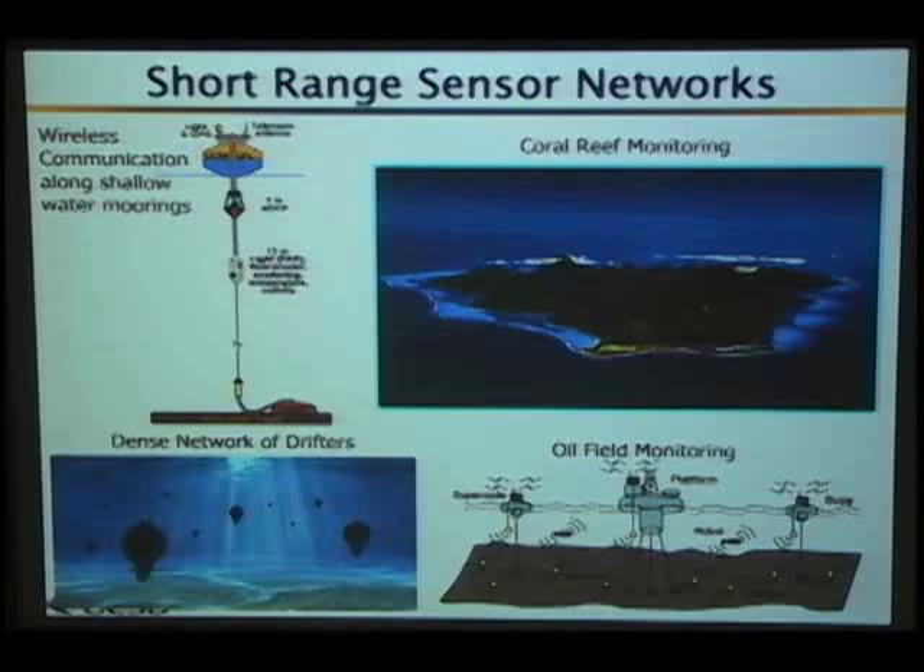Another scenario is closer coastal monitoring, specifically for coral reefs. The island shown is Morea in French Polynesia, about 15 kilometers northwest of Tahiti — a rather small island, about 60 kilometers in perimeter. I had the opportunity to visit there. They do a lot of sensing around this island, and it's different from deep mooring because it's much more shallow and more easily accessible.